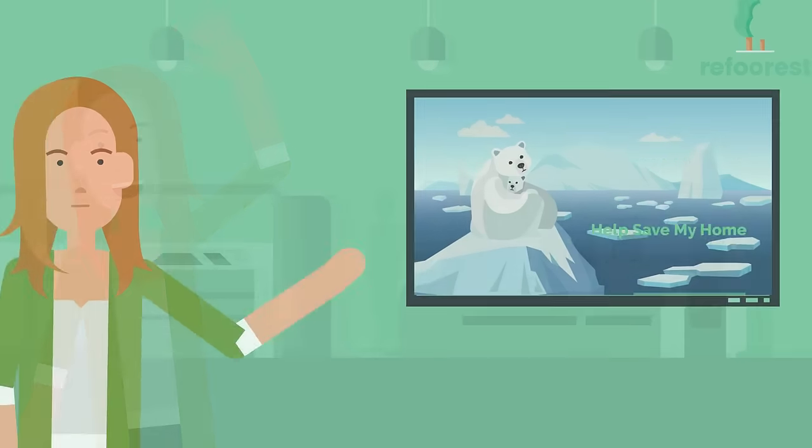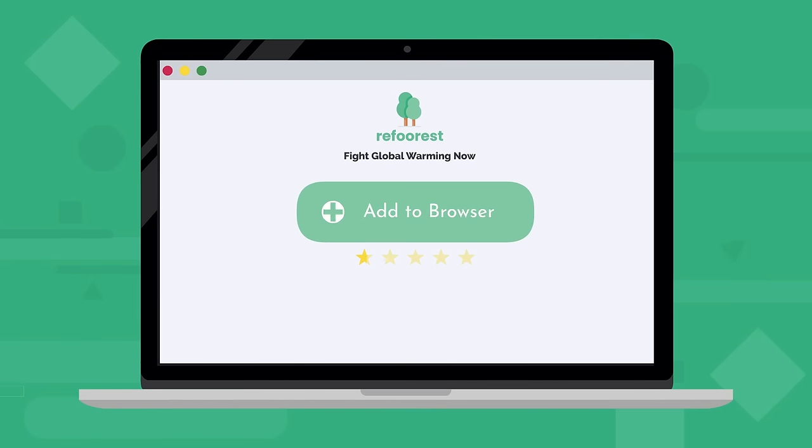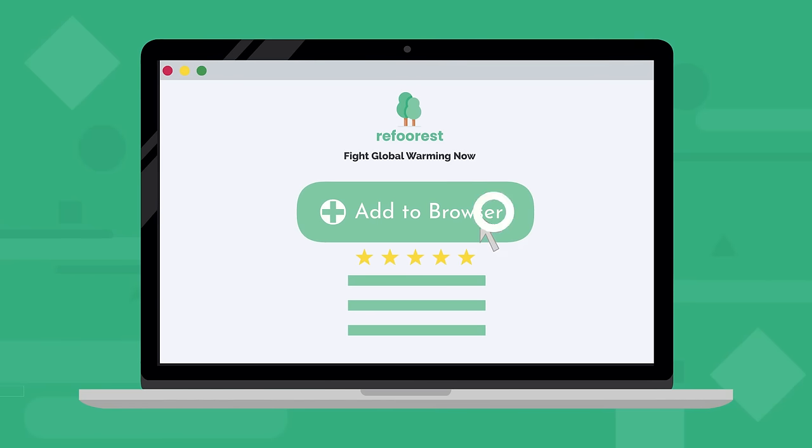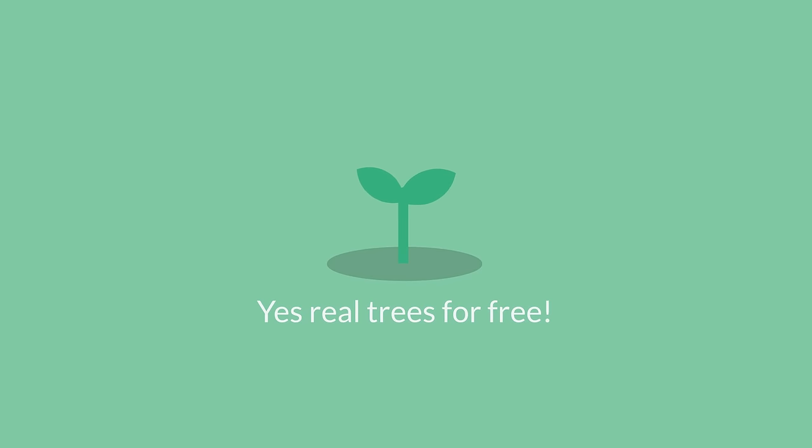Hi! I'm sure you're concerned about global warming. One thing that you can easily do is to add Reforest to your browser. Reforest will allow you to plant trees for free. Yes, real trees for free!